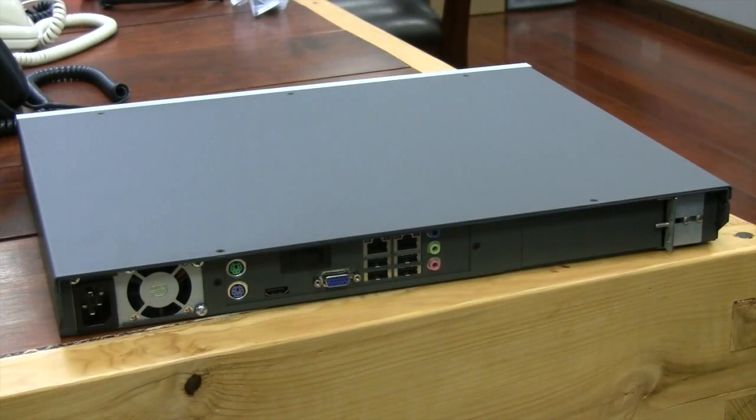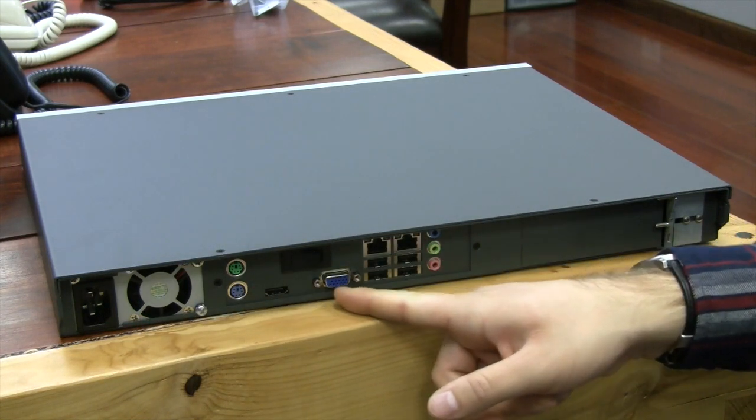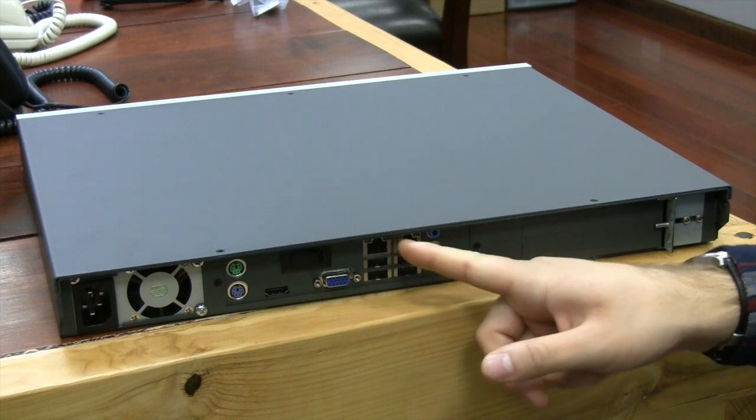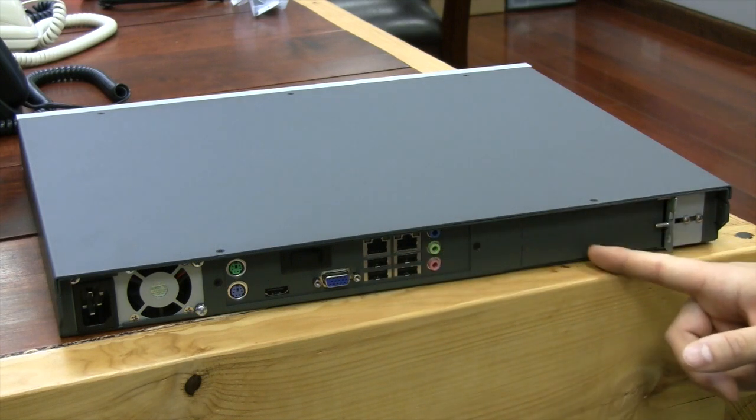On the back of the Renegade PBX we see the power supply, keyboard and mouse, HDMI, VGA, two Ethernet gigabit ports, four USB ports, sound card, and two PCI card slots.